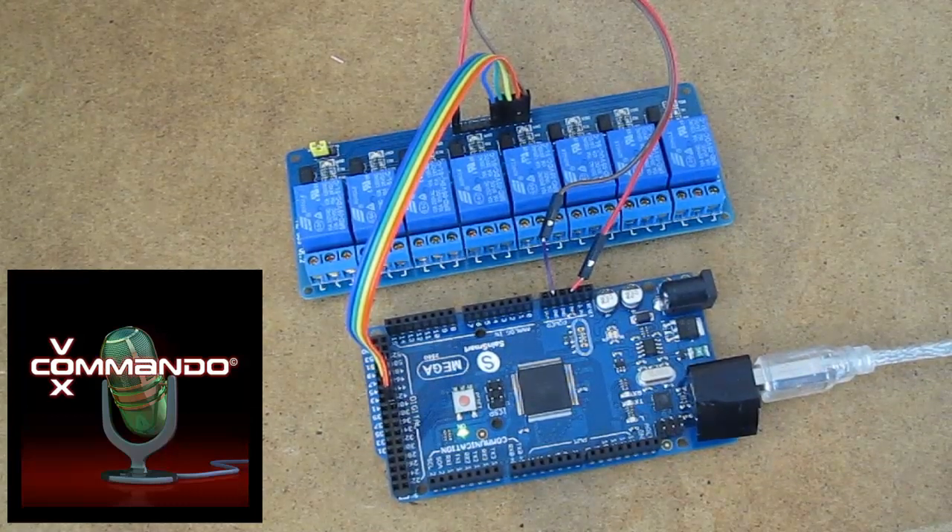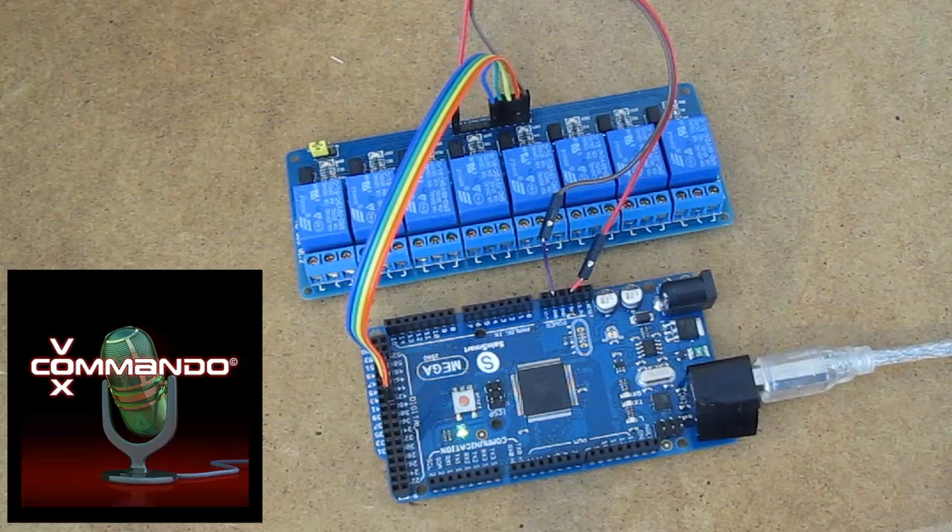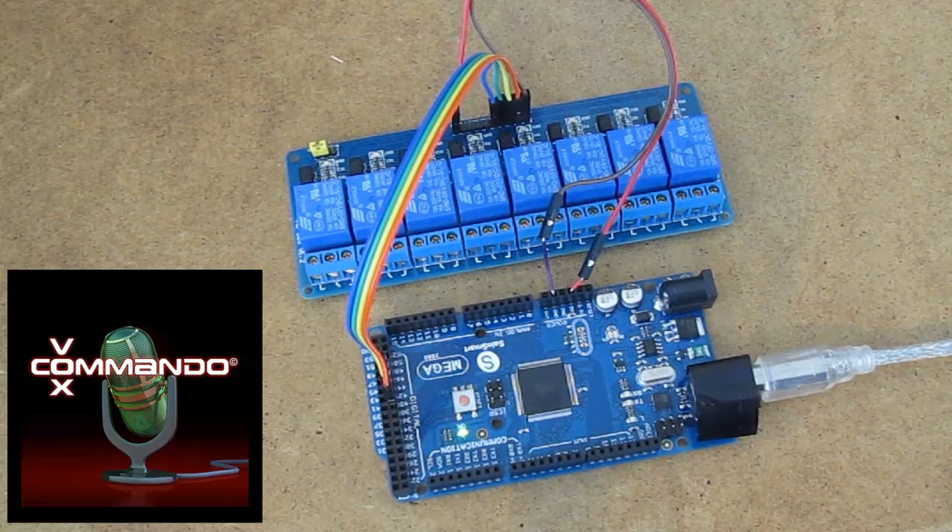Hi all. I've put together the simplest possible example to show how to control relays on an Arduino using Vox Commando.